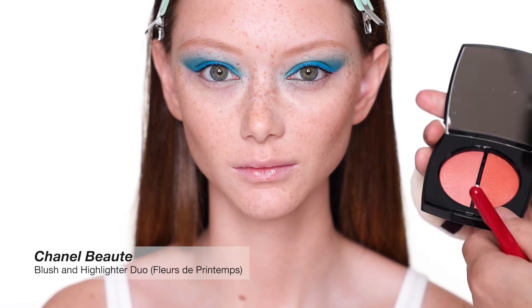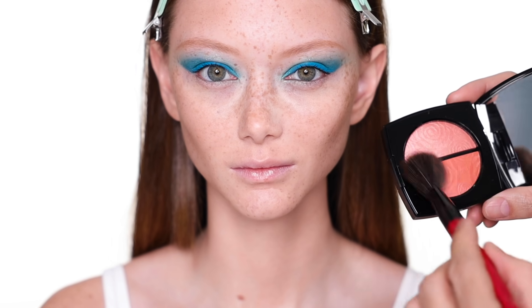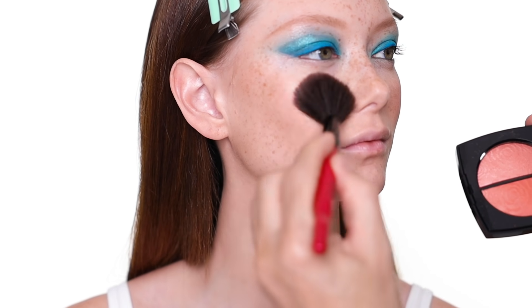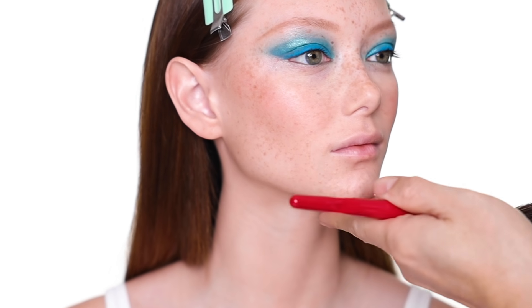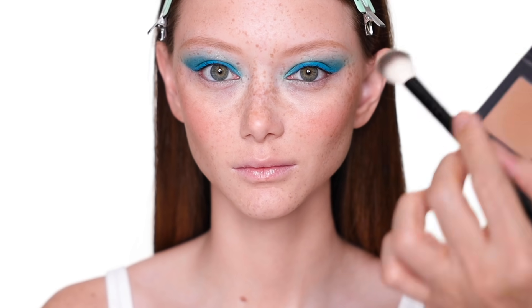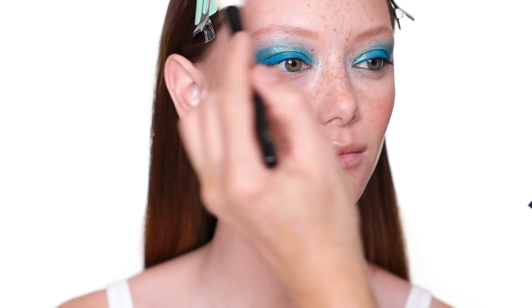For blush, I'm going to use this new blush palette from Chanel. I love this color and I think it's going to be really gorgeous on Sarah. I'm also going to add a little on the tip of the nose as well. Going back to the bronzer and highlight palette from House Lab, I'm using the highlight part to highlight the cheekbones a little more, the bridge of the nose, and a little bit here and there.